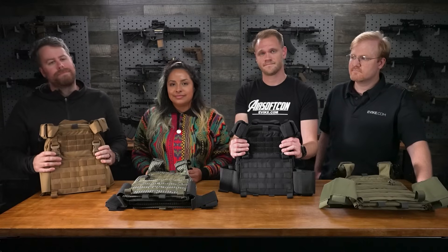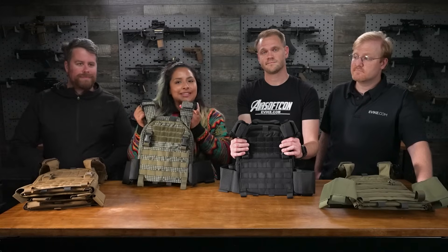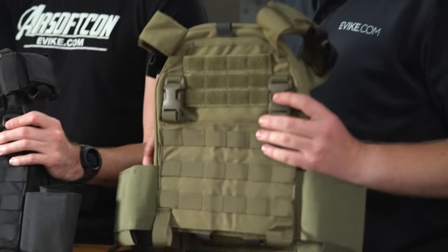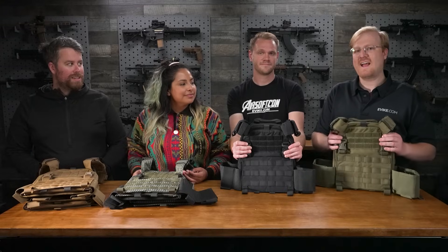I'm George, I'm going to be using a Coyote Brown one and I'm going to build it for an AK. I'm Tanya, this is a DNC and I'm building it for a PP19. I just finished an SR25 build, so I'm doing a heavy build for an SR25. And I've got the Ranger Green PC here — I'm going to build it for an M4, kind of high speed. Now that we know what we're doing, let's get to building.